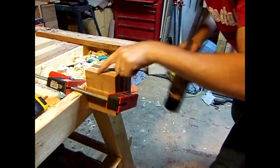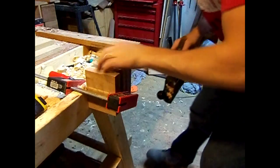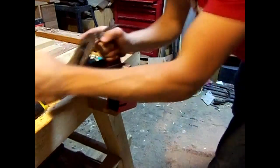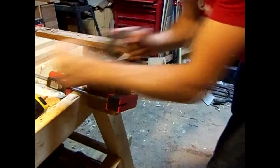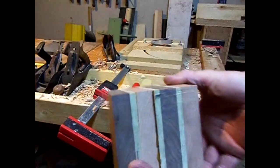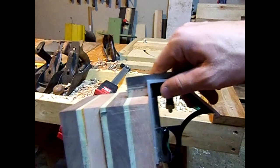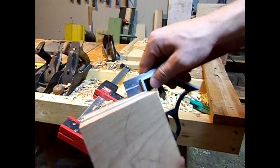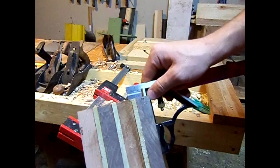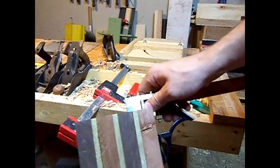It was a pretty big lip right here — probably an eighth of an inch or more that it was cut wrong. So I'm going to get it flattened out and then get all the other sides squared up. All right, now we are done with these two sides right here. They're all squared up, and that is dead on.